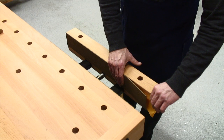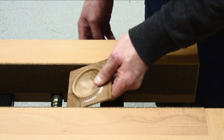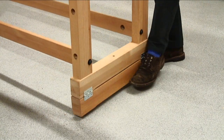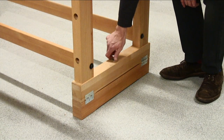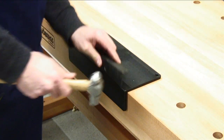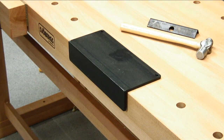Self-adhesive cork rubber jaw cushions JC12 can be fitted to protect your workpiece and the jaws of the vise. If you are above average height, you can fit the adjusting blocks that raise the working height by 90mm or 3.5 inches. A heavy duty steel anvil can be fitted into any dog hole for metal working, avoiding damage to the top.